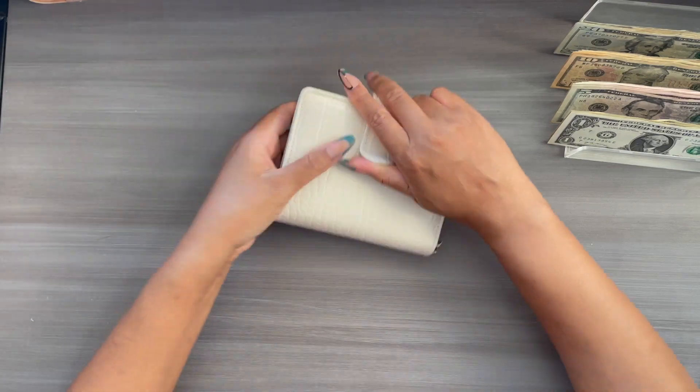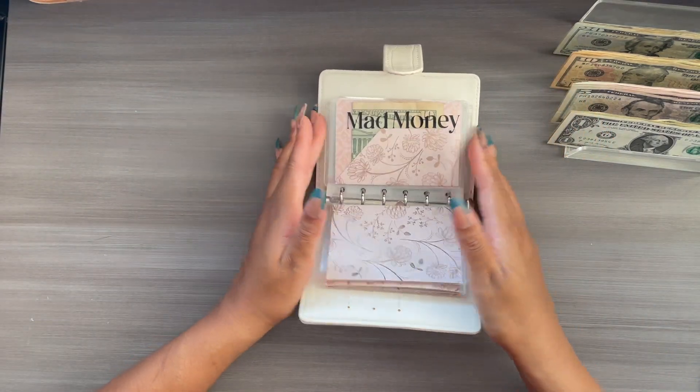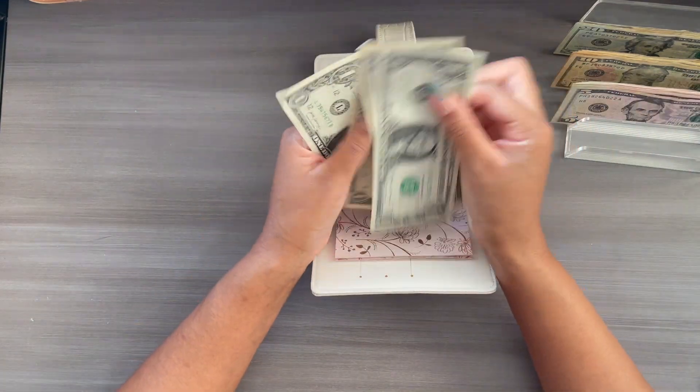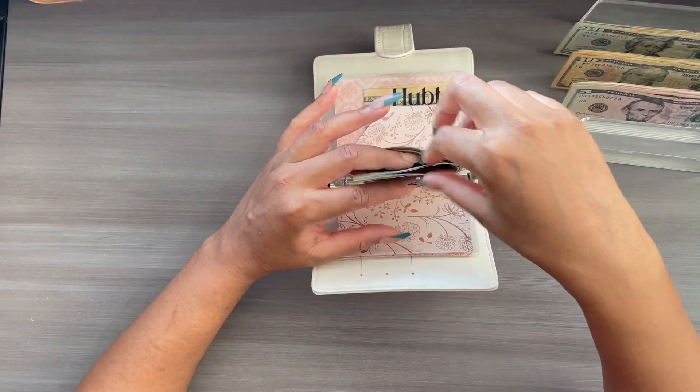So I do want to put — I think I had $4 left over. I'm just going to throw that into giving. So when I was budgeting — blessing — so $4: one, two, three, four. That gets rid of the singles.